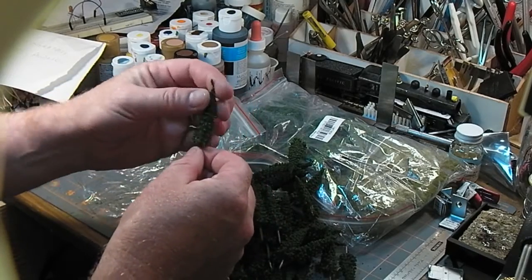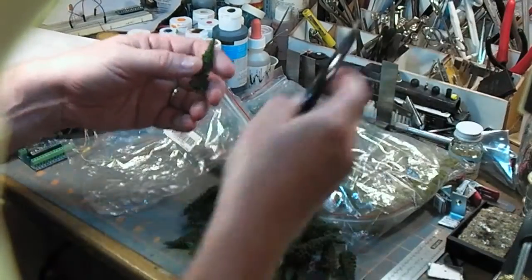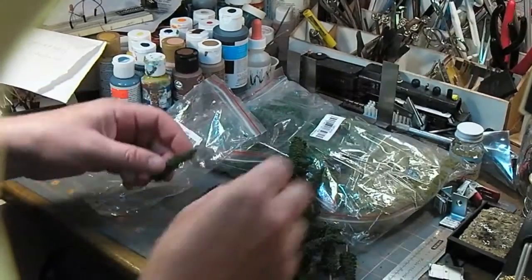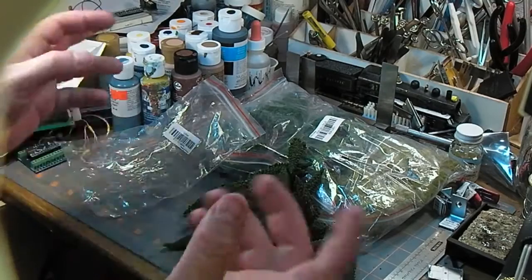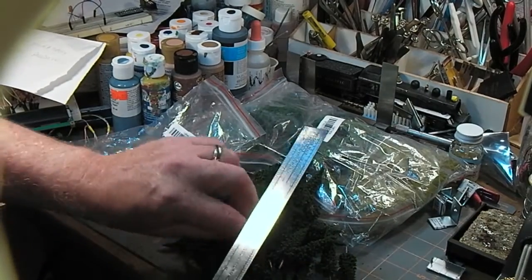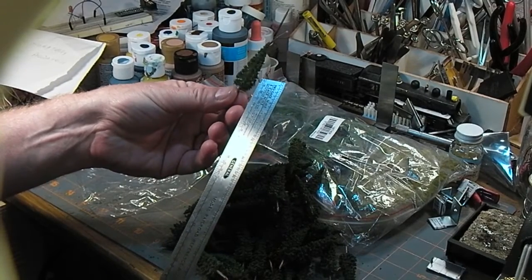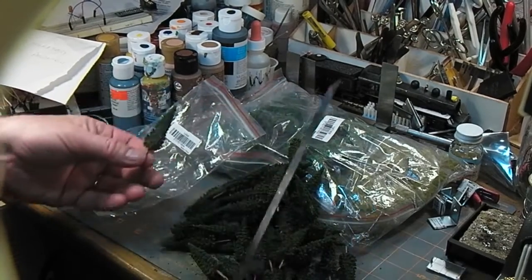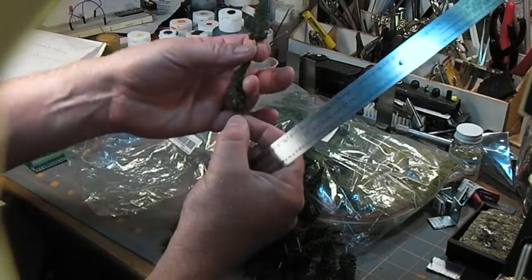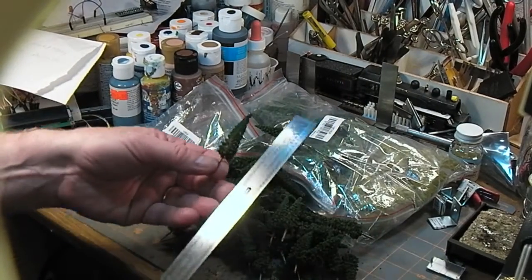Some of them are a little wonky and bent, but I think I can work with them. I'm not going to count them - it says there's 50, there's 50. They were fairly cheap. They're fairly uniform, though some of them have some bare spots. That's okay. Got a bit of a kink to them, but they're all pretty uniform.